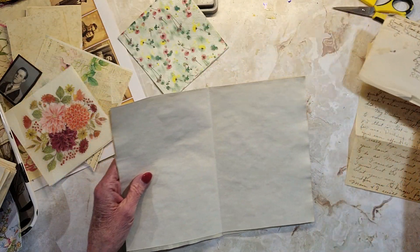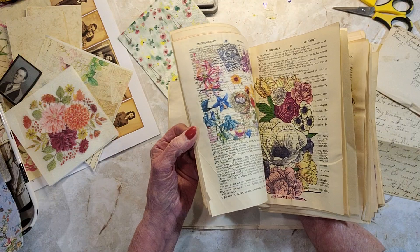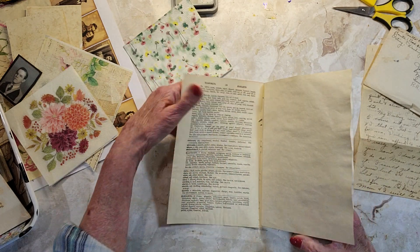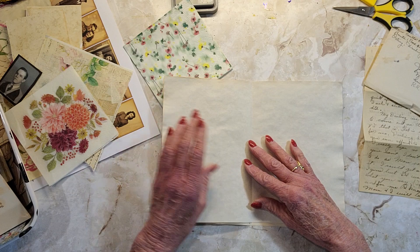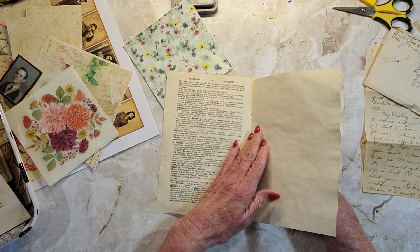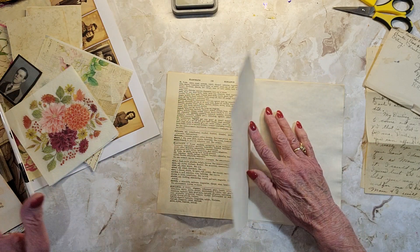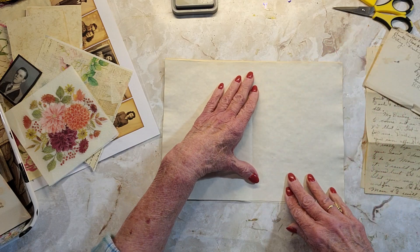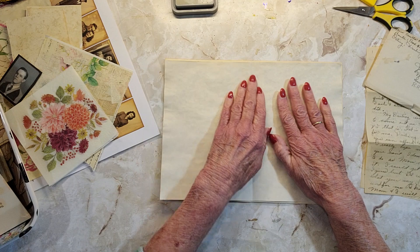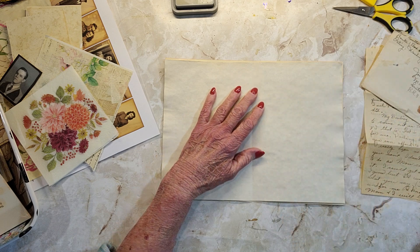So what I'm going to do is on the spring journal that I'm working on — this one with all the napkins on the pages, hopefully it's going to turn out to be cool — I took this page here and I took some coffee-dyed paper because this paper is not that sturdy. I think I'm going to glue this here on this side, leave this open, and it'll be like two journal pages in one. And this will be where I'm going to put the envelope.